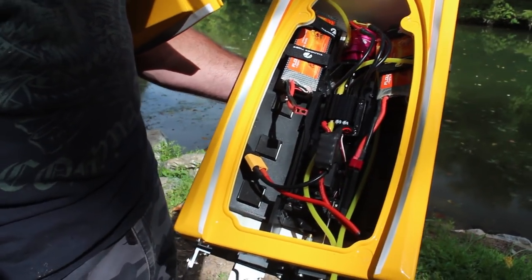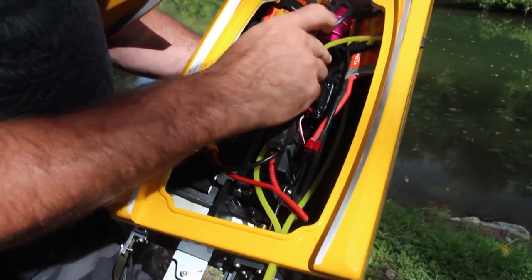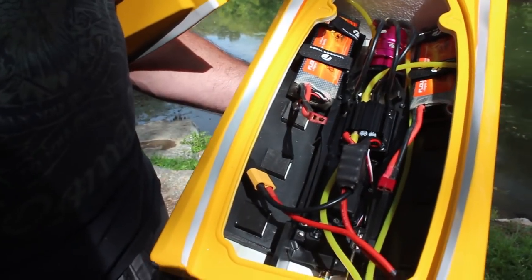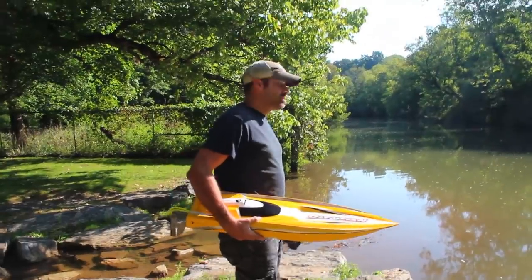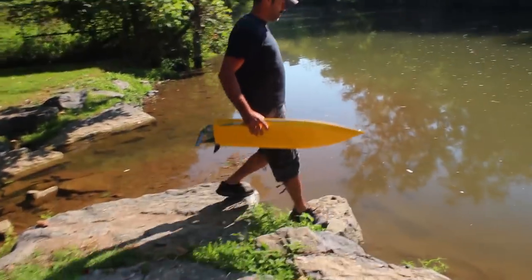Besides that, everything's stock — 4S lipo, 5200 milliamp-hour each and I think they're 30C. So let's get to it guys. The sun came out finally. Here we go.